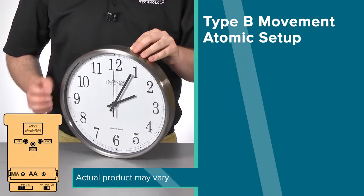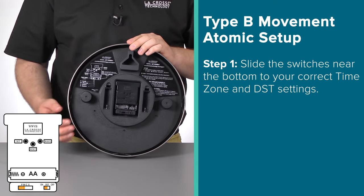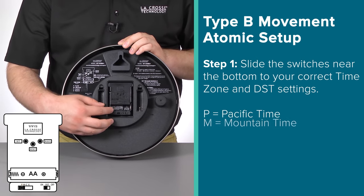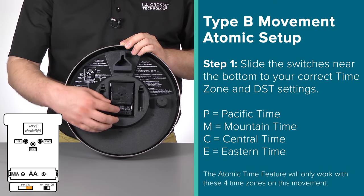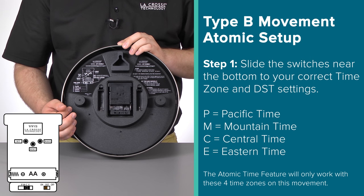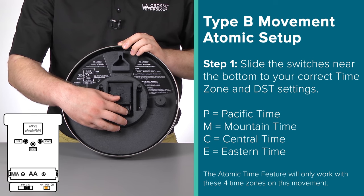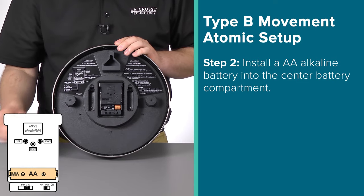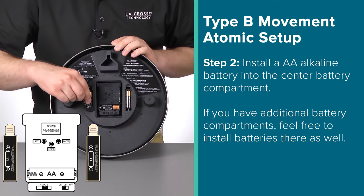Next up is our Type B movement. The first step here will be to select your time zone and daylight saving time options using the switches on the bottom. Since this movement was designed for use within the US, the available time zones are P for Pacific Time, M for Mountain Time, C for Central Time, and E for Eastern Time. Adjust to your time zone by simply slotting the switch to the correct letter. If you live in an area that does not follow daylight saving time, you'll want to make sure you have this DST switch set to off — but for most places, you'll likely want this left on. Once you have these set correctly, install a new alkaline battery into the center compartment. If you have a movement with additional battery slots, feel free to install batteries there as well for extended battery life.